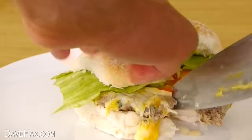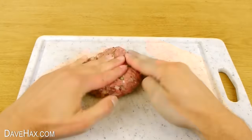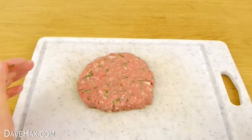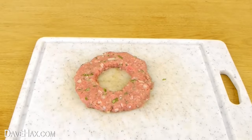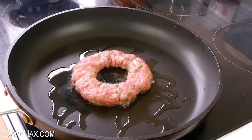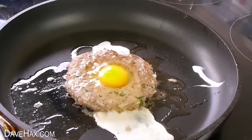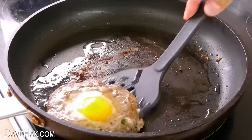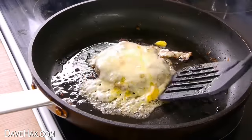You can make a delicious burger with an egg in the middle by pressing your burger patty onto a chopping board and using a glass or a cookie cutter to remove a piece from the middle. Cook your burger in a frying pan and add an egg into the hole. I also added cheese to make this delicious burger.